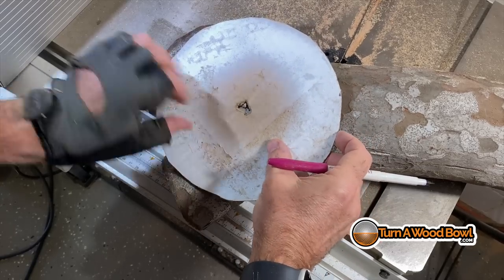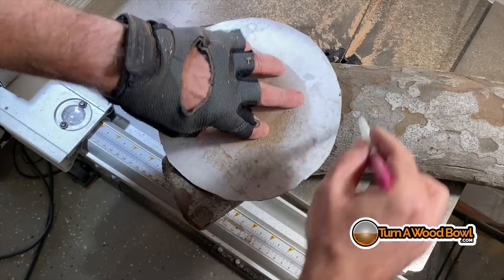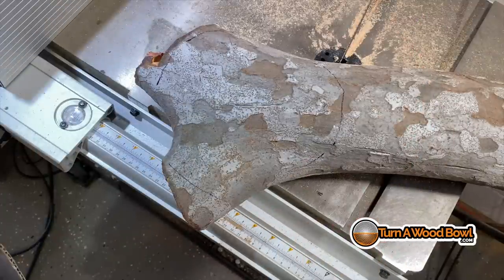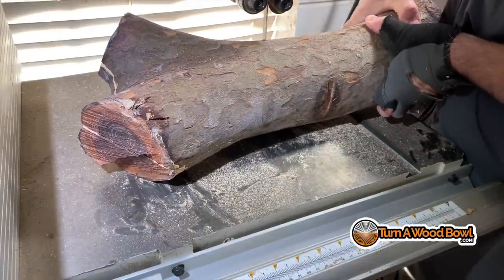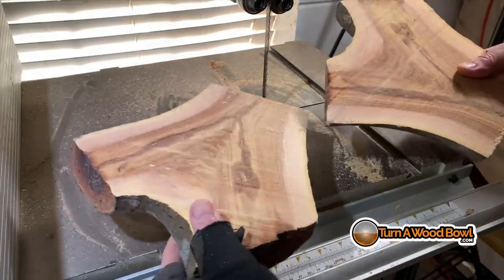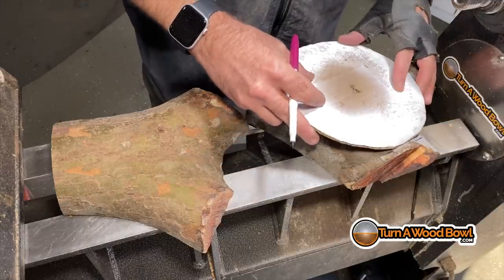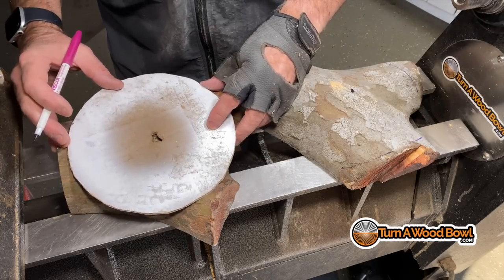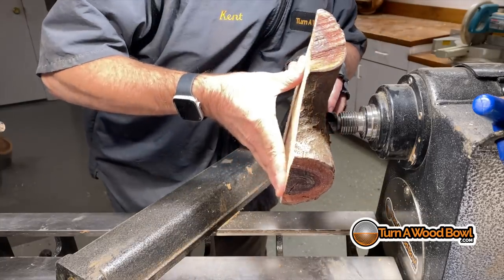I want to make sure I've got a large enough circle to make the bowls I'm intending. I'm using one of my circle templates to draw on the blank exactly where I'm going to be making a bowl. Make sure you've got a firm grip on this — if you're not comfortable keeping the blank steady, you'll want to make a sled to cut that. Look at the grain inside this piece already. How beautiful is that? I'll use the template again to find the center for each bowl blank. These are going to be live edge bowls, so I'm going to try to retain the bark on each one.